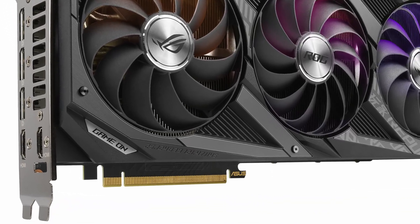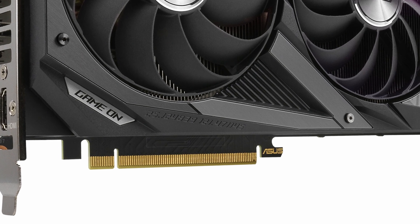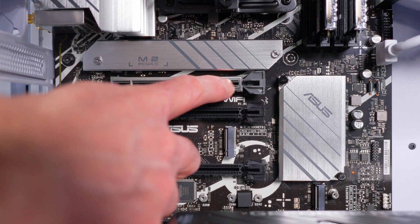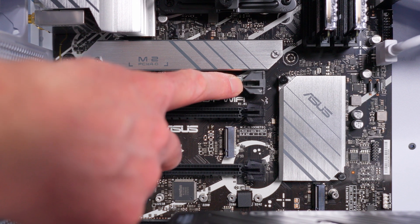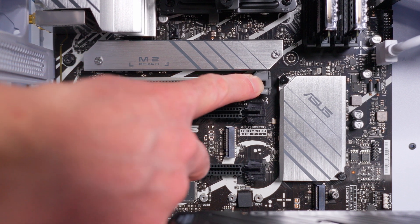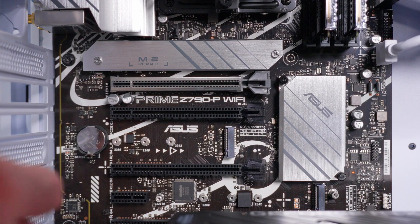If we look at the PCIe connector on our GPU, you can see it has a little tab sticking out on one side — that's what allows the GPU to lock into position in the PCIe slot. On the motherboard slot there's a little locking clip on the end. We need to push that back so it's open and ready to accept the tab on the GPU connector.